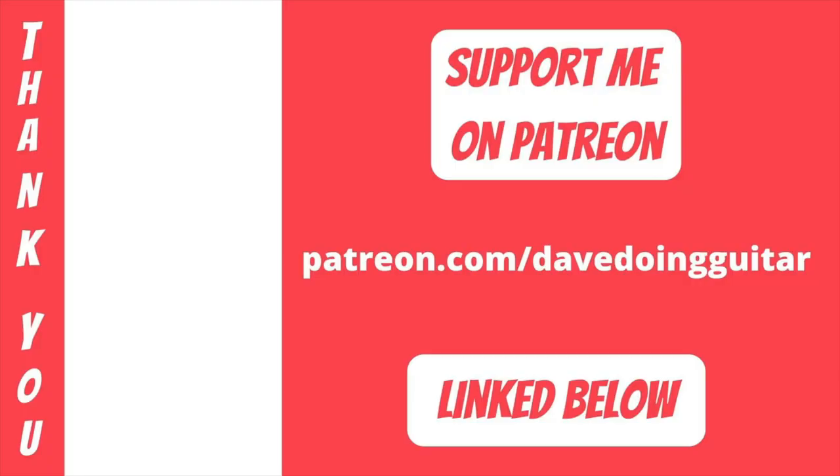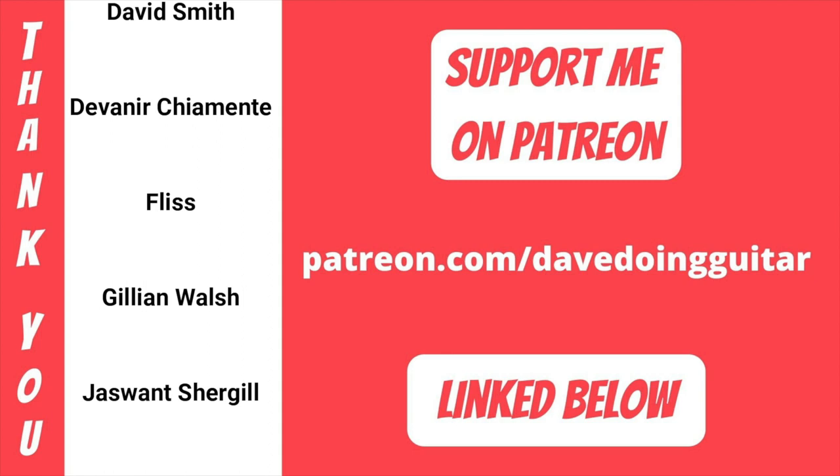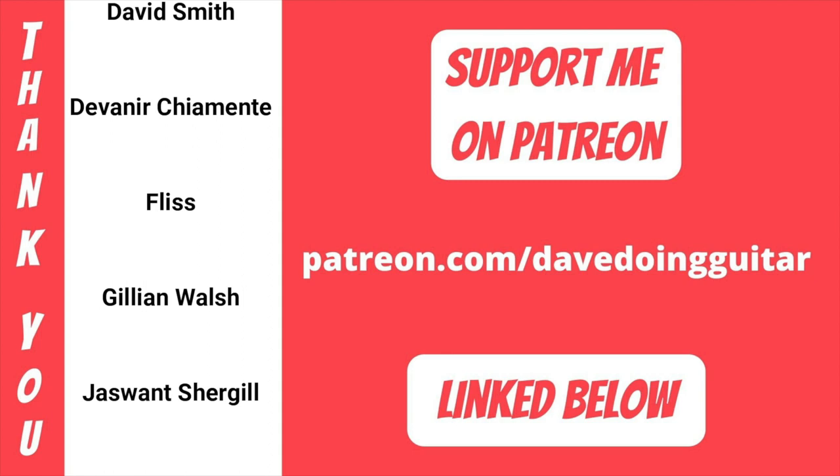Thank you again for watching and listening. If you'd like to support me you can jump on Patreon - link below, big thanks to everyone who supports me there. You can buy me a coffee, check out Facebook and Instagram, check out the Spotify playlist, and you can also leave a like and subscribe if you want - that'd be amazing. But that's it for this one, I'll catch you in the next video. Cheers!